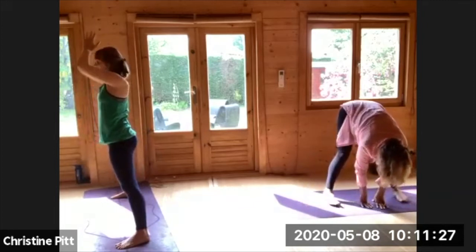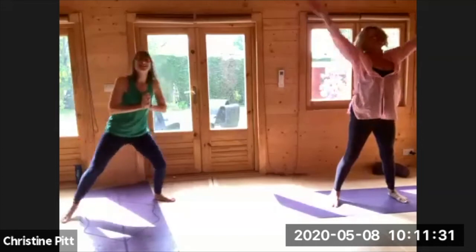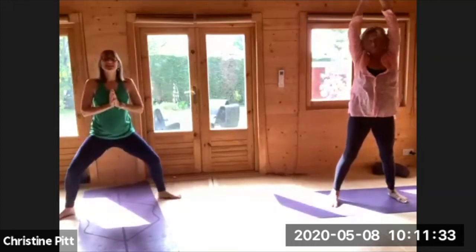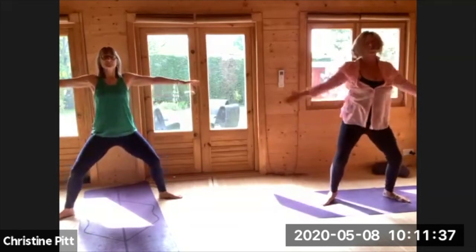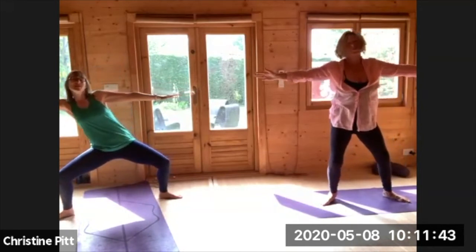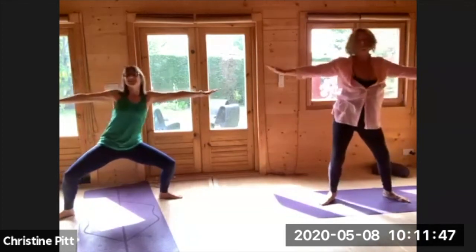Take a big inhale, rolling all the way up, arms to your heart centre. Just going to turn so you can face — turn your toes out, heels in, inhale lifting up, sinking, and just taking a little reach over one side and reach over the other side.